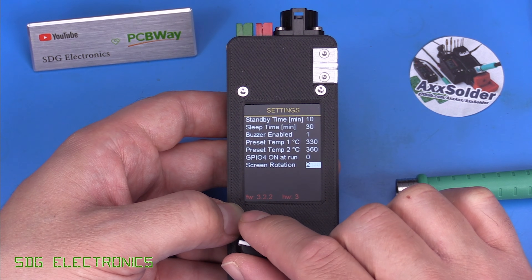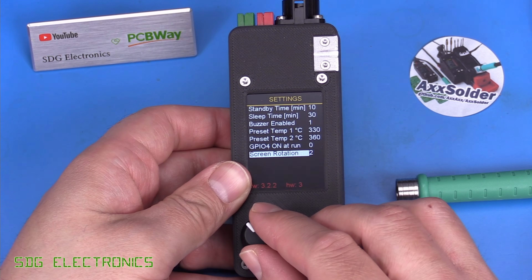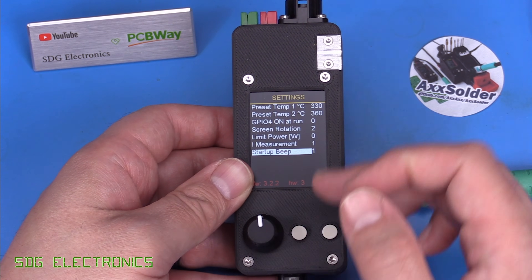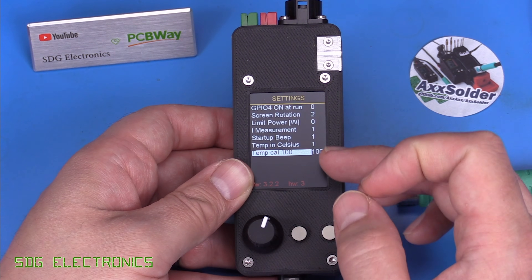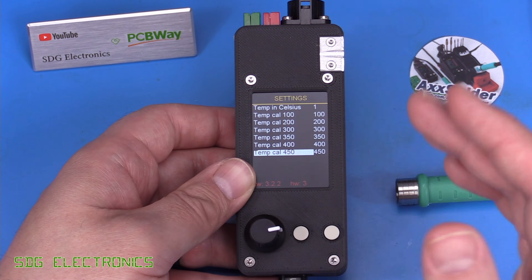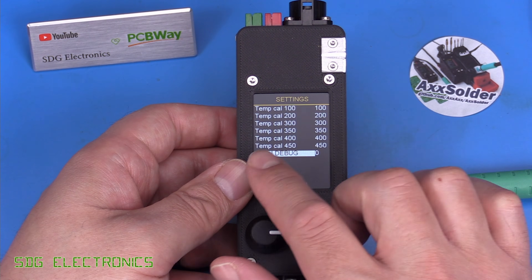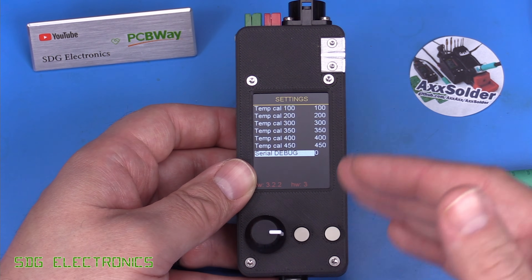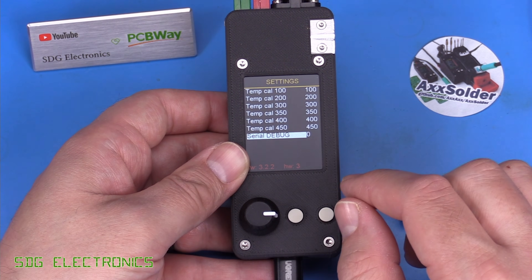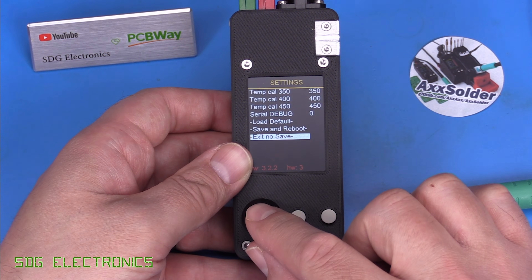Screen rotation has a few orientation options. There's a power limit setting, current measurement for the bar graph, a startup beep option, temperature in Celsius or Fahrenheit, and a multi-point calibration feature for storing a full temperature curve. There's also a serial debug option that streams data out the USB port to observe the soldering cartridge profile, which helps with tuning PID parameters. Standard options include load defaults, save, reboot, and exit without saving.